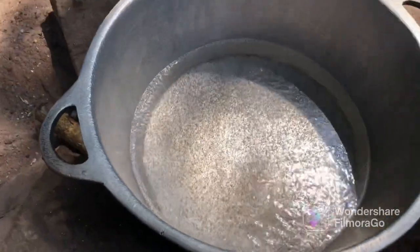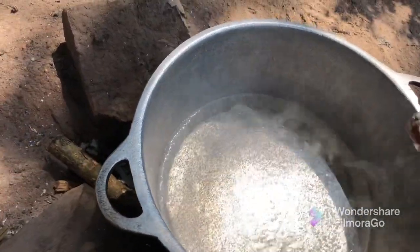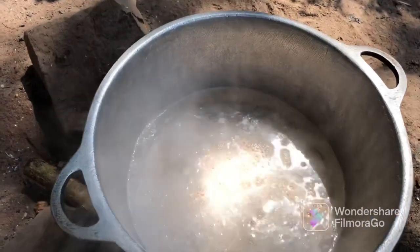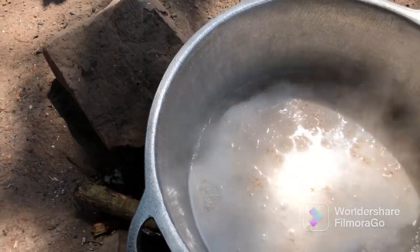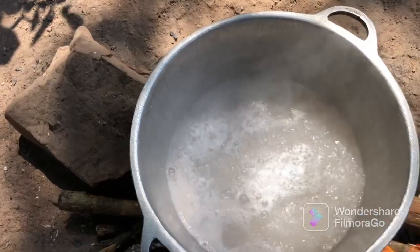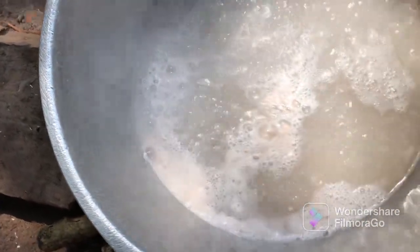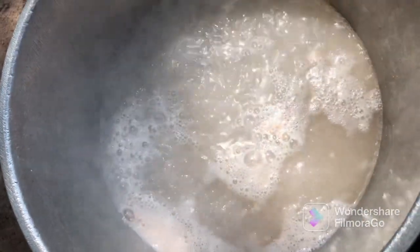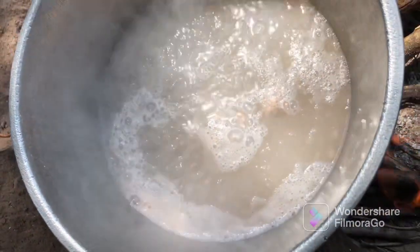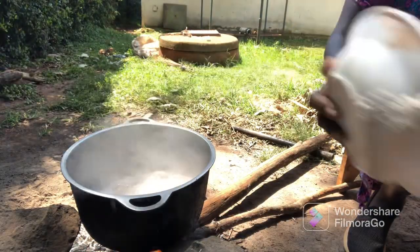Our water is almost ready. What I usually do is add a little bit of flour to help me know if the water is ready. We'll give it a little bit of time. By adding that little bit of flour, it helps me know the water is ready — you can see the little bubbles forming. That's how I get to know the water is ready. Now let's start cooking, adding little by little.